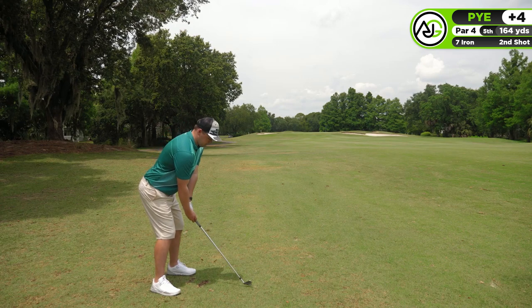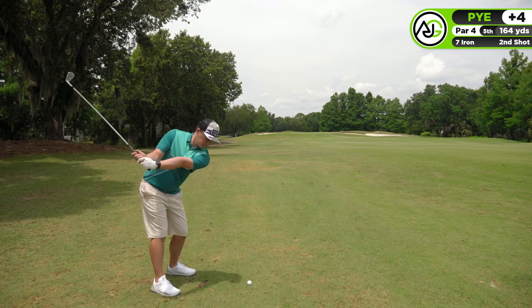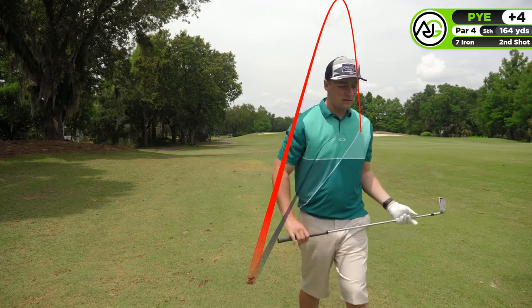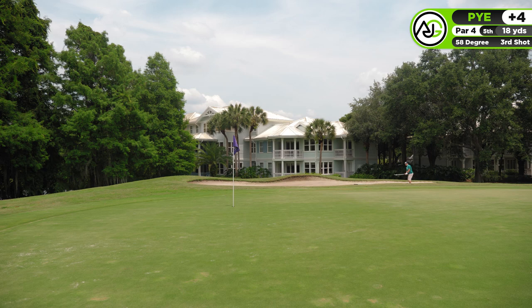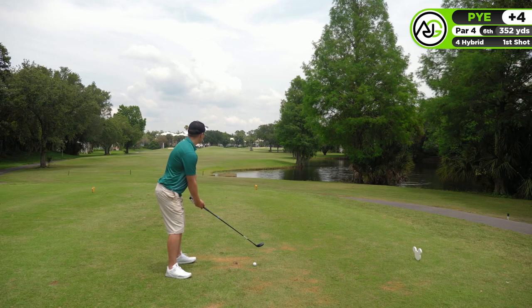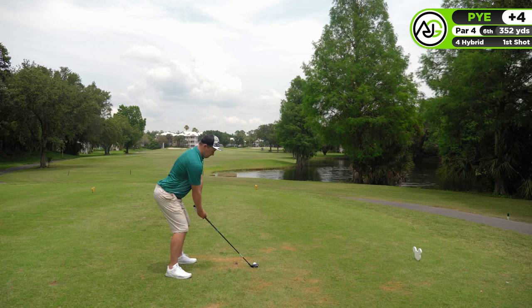Starting off the fifth hole, another par 4. Great drive with my hybrid, just kind of laying up — wanted to play it a little bit safer. Seven iron in though, and I was struggling to hit it, catching them off the heel. It just faded off into the right-hand bunker. I'm playing in a lot of bunkers — this is like my fourth bunker already. But I actually played this one so nicely, hit the spot right where I intended, and I've got like a four-foot putt for the par. Can I get my first par of the day? I'm glad to say we actually made the par. A really nice up-and-down from the bunker — especially after all those bogeys, a nice change of pace.